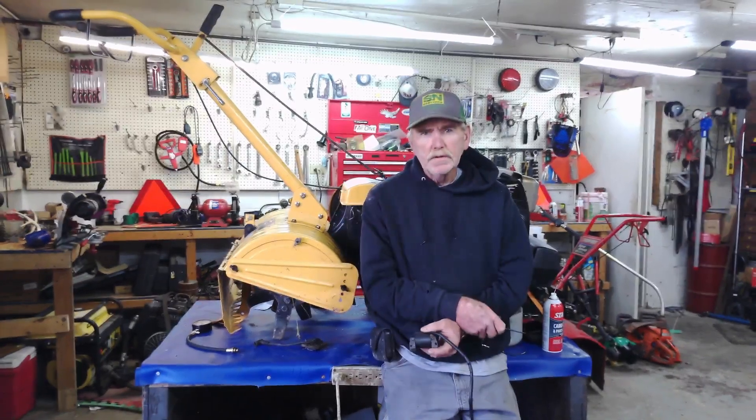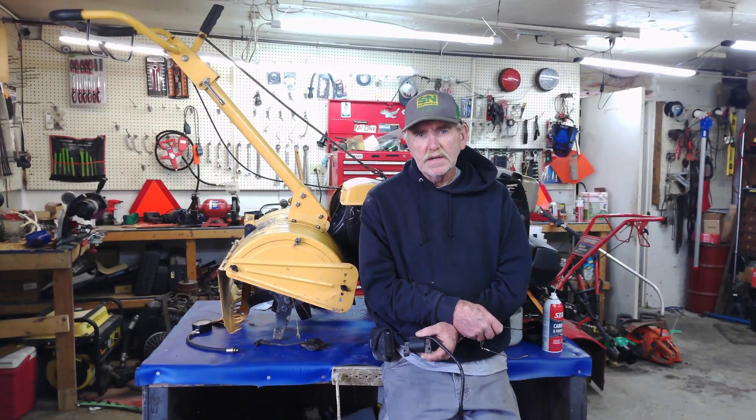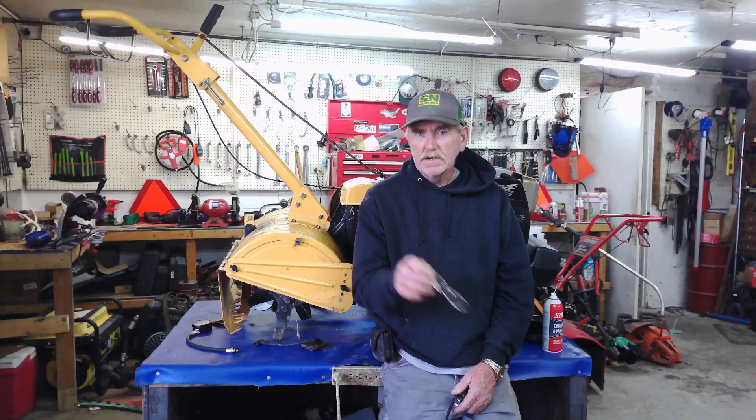I hope that helps those of you who may have put a coil on upside down and can't figure out why you're not getting good spark or the engine won't run with a new coil — it's not the coil, it's how it got put on. On that note, you guys have a great day and we'll catch you on the next video. Thanks so much for watching.